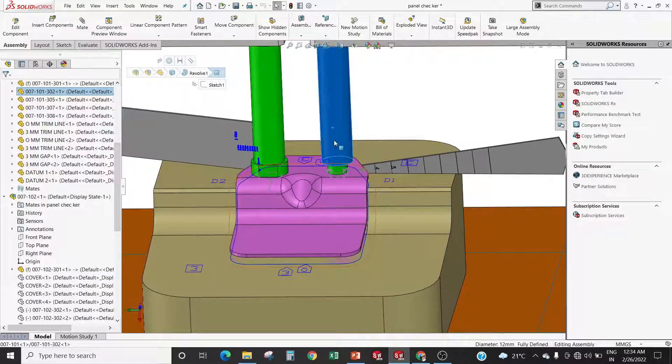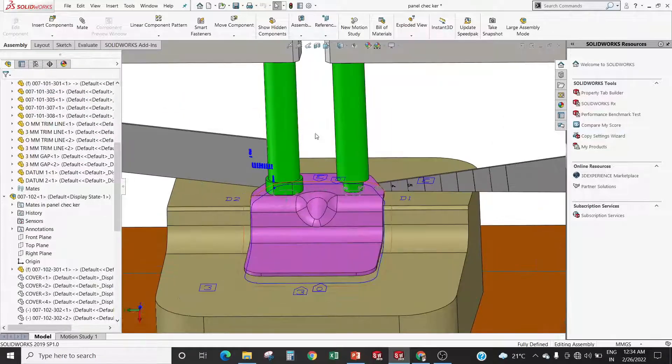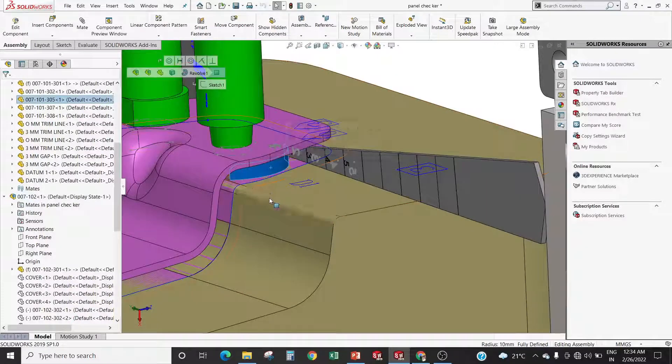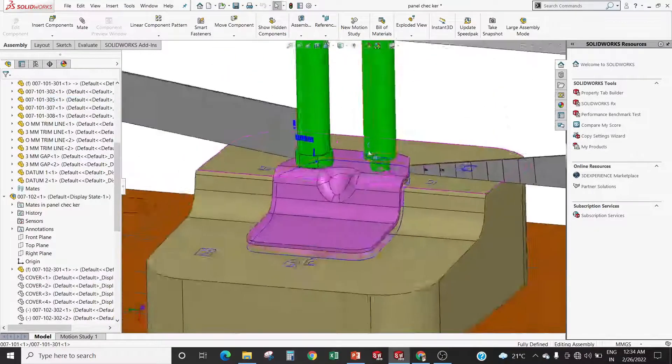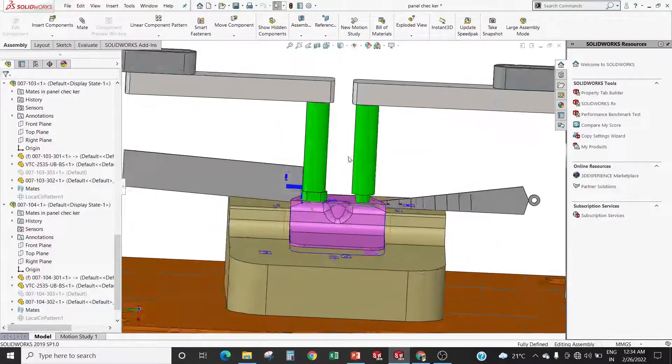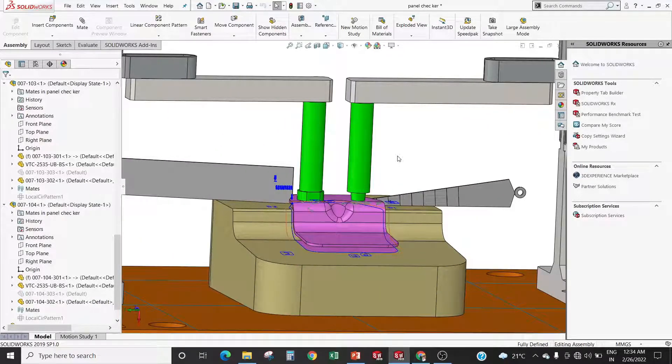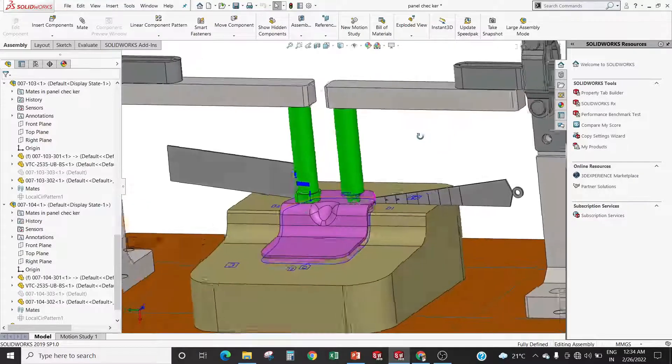Datum pins are used to locate the component on the panel checker. One more important part of the panel checker is the resting position. The resting position is given by the customer. First we load the part on the resting position, then perform checking.